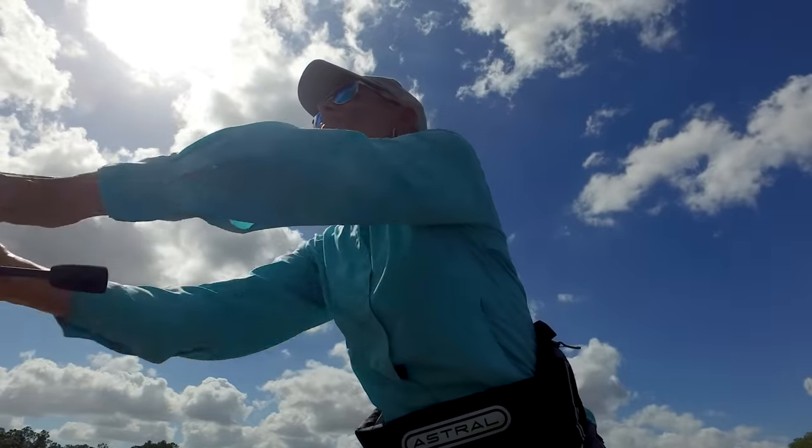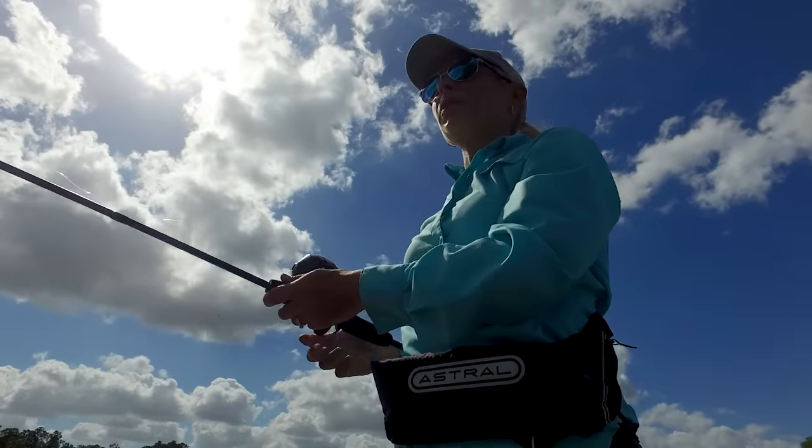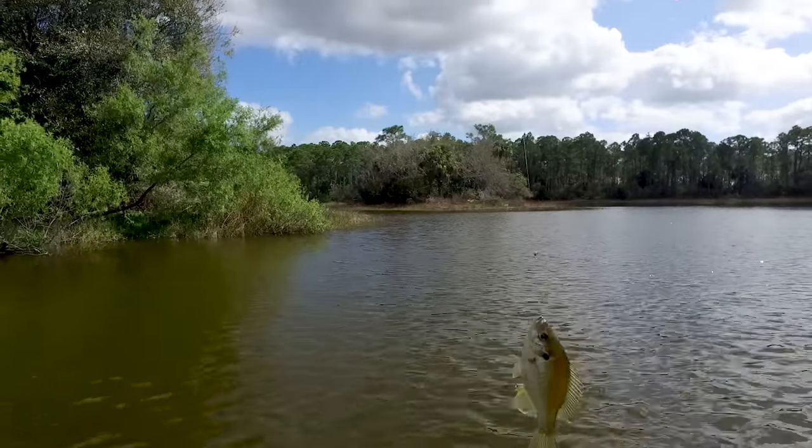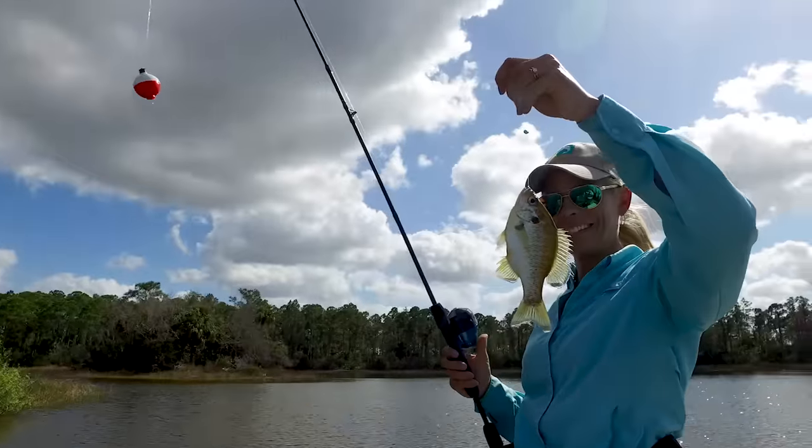After making a cast, be sure to manage or reel in any excess slack line, which will help you stay connected to your bait or lure, helping you obtain a firm hook set.